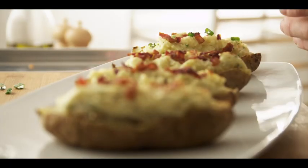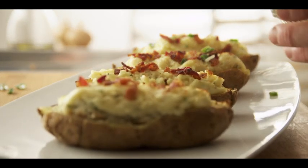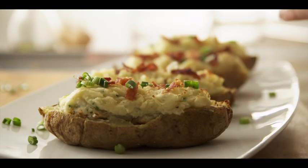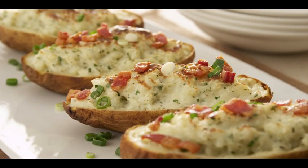Now that our twice-baked potatoes are done, let's place them on our serving platter and top them with our green onions. And there they are, ready to serve. Planning a meal or a party? Find more great tips and recipes at alouettecheese.com.